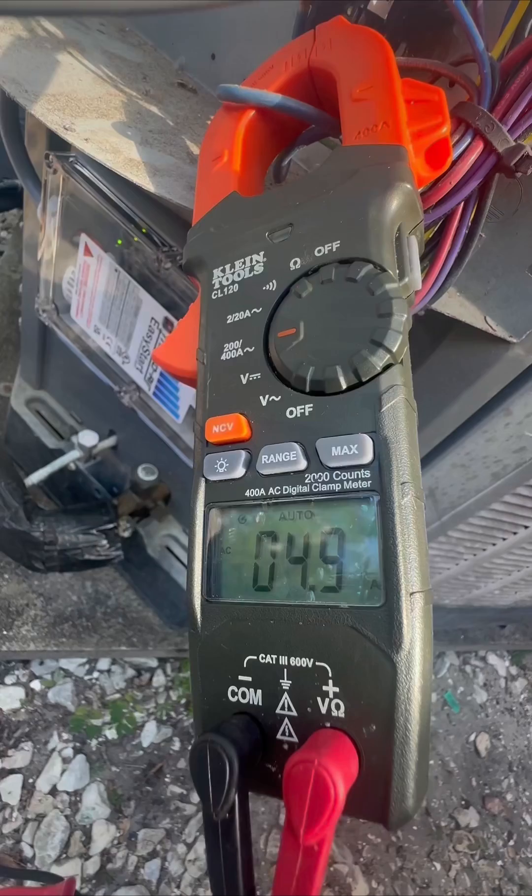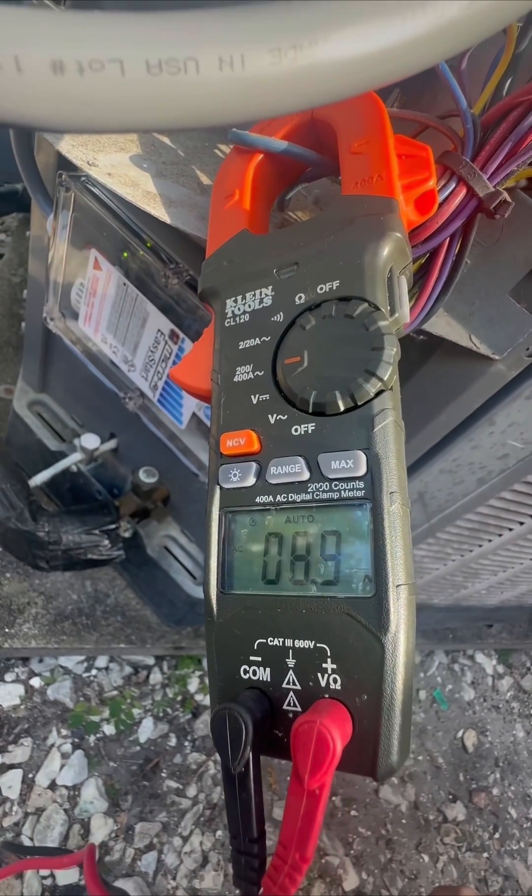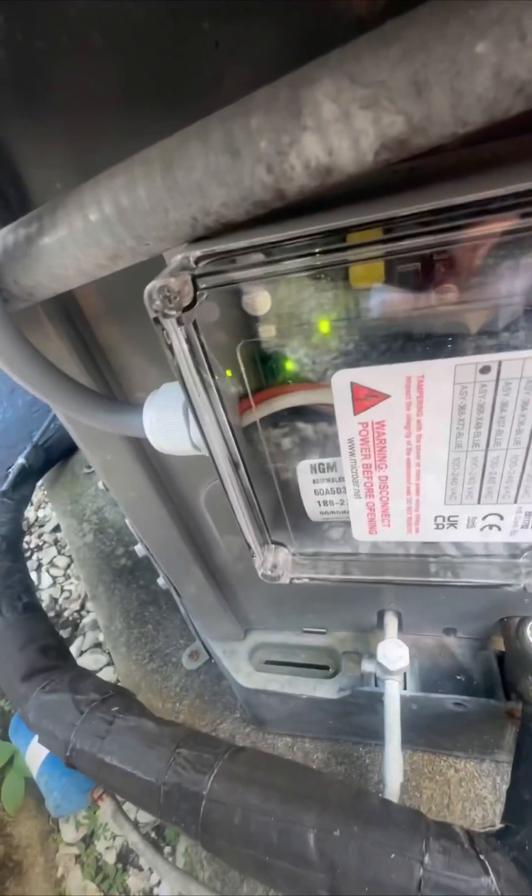So this is with it installed, and the compressor is starting up at 23 amps. It almost dropped it nearly in half to start that compressor. That's pretty good.